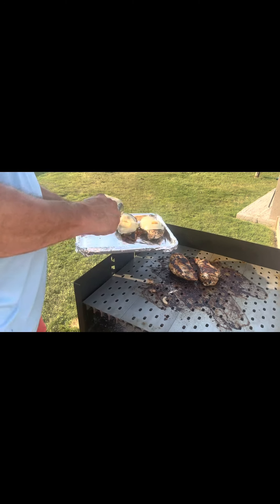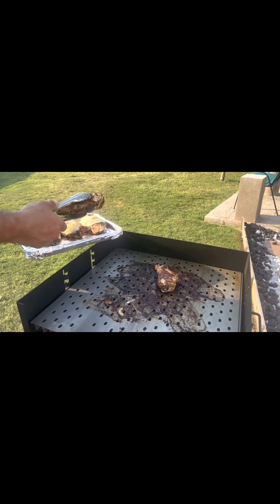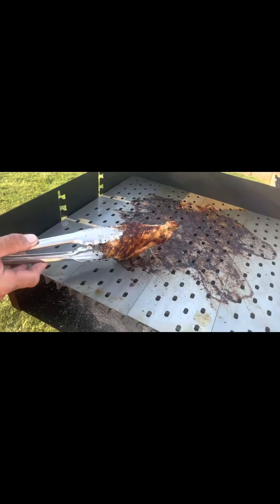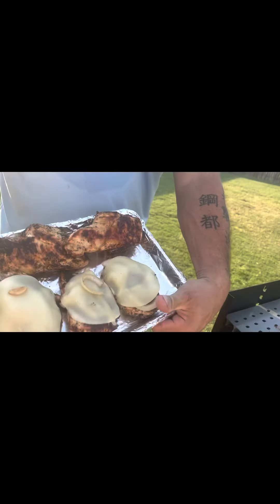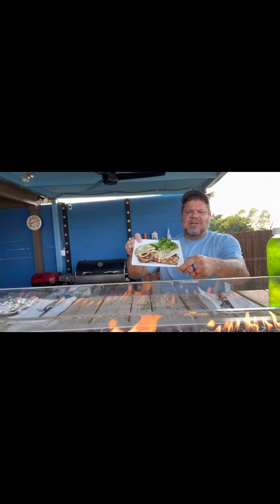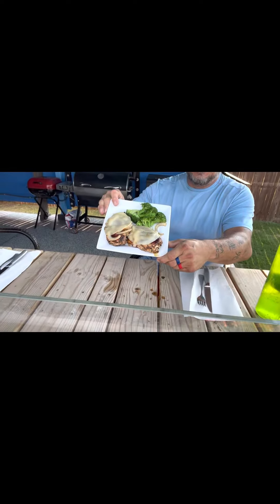Look at that! The bell is going off. What do you think of that chicken? Look how it's charred and everything. We're gonna plate it up. This is what it looks like — chicken and broccoli. This is our fire pit table. You can see the smoke coming up. All right, let's take a bite of this chicken — yummy!